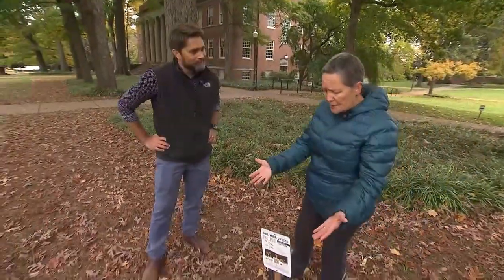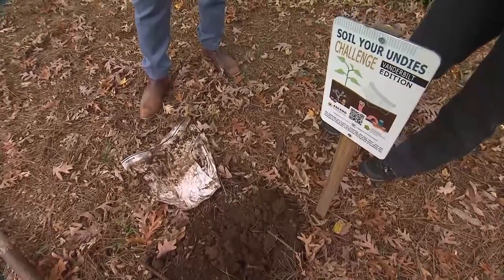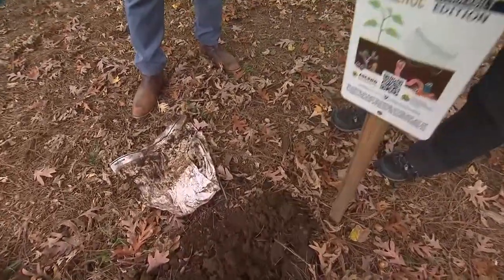We do often talk about how soil is alive — that's what you're getting at, right? Exactly right. All these things living in the soil, and you're saying there's not a lot of living happening here apparently, because the undies are intact. That's absolutely correct.